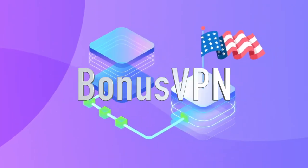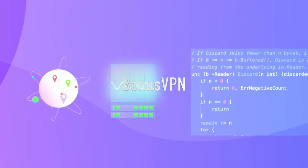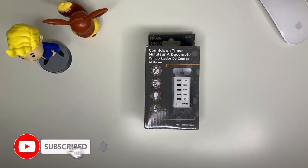Today's sponsor: with Bonus VPN you'll be able to change your region on your Netflix and watch all the shows you want. Check out the link down in the description below. Now, the purpose of timers in your home is...